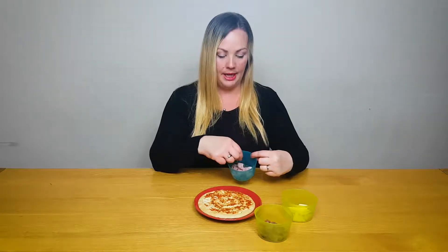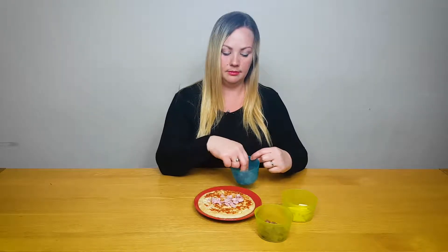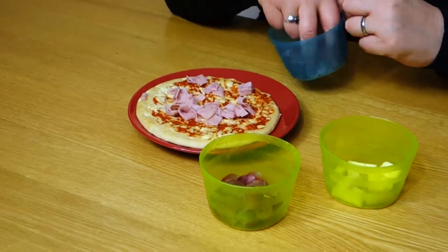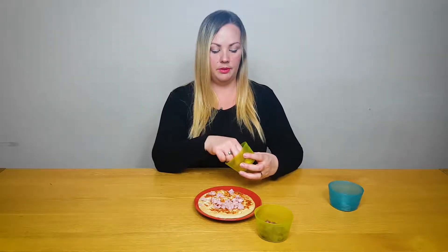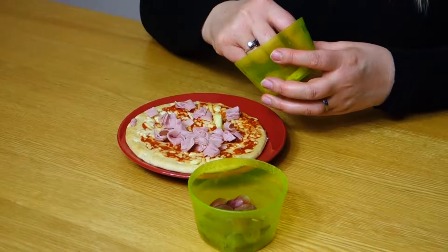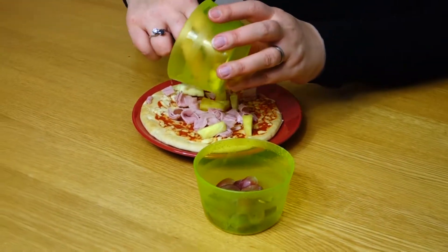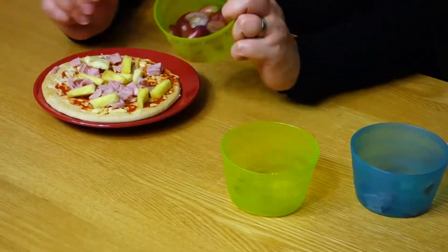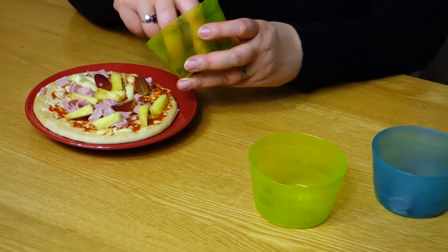So I've got some ham here we're going to put on our pizza, right to the edges. And I have some pineapple that we've cut up. Now this is a bit of a different pizza topping — I have some grapes here. It makes the pizza really sweet and tasty, so I'm going to put a few grapes on as well.